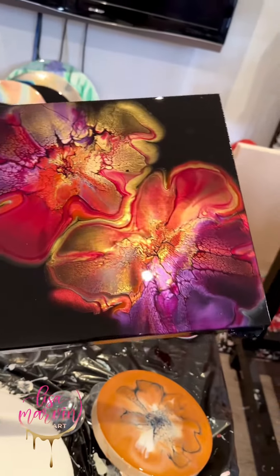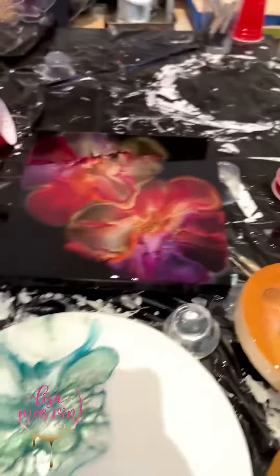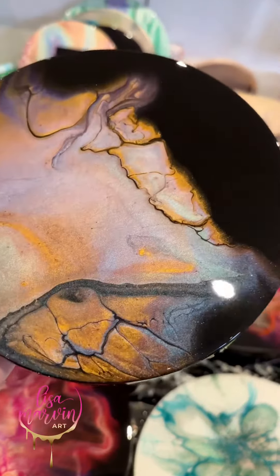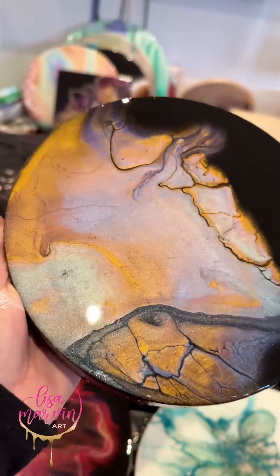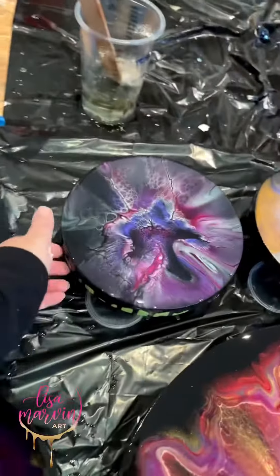Back to one of my favorite color combos — reds, pinks, and golds. This was a double bloom, so pretty! And then this is where I mixed TLPs in my pouring medium and it kind of looks like marble, which I think is really cool. That's an eight-incher.